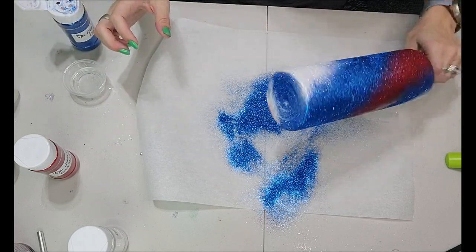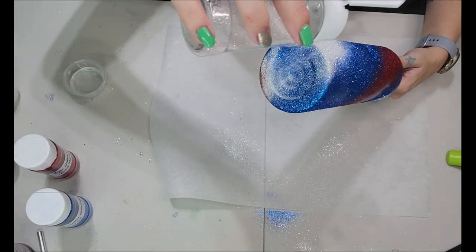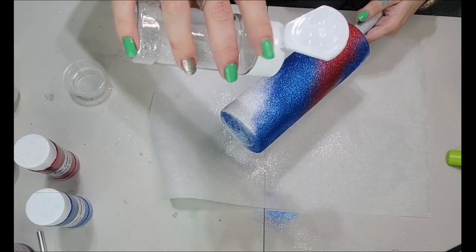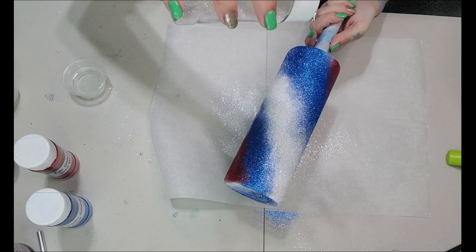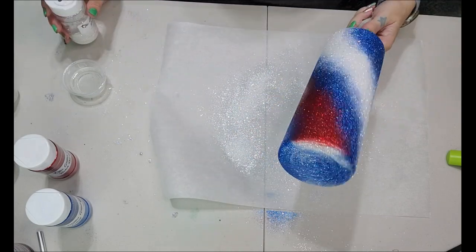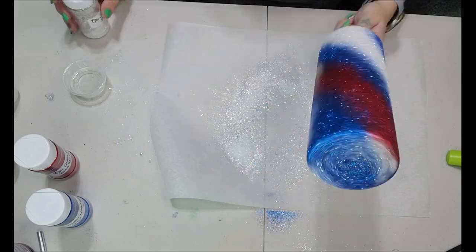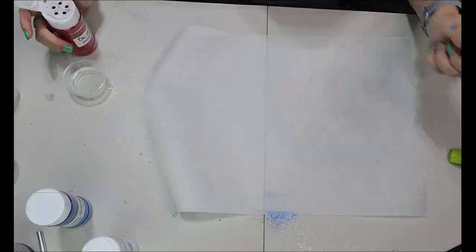I wanted it to be a mixture of all the colors. Now we're going to go in with the Diamonds and blend between the white and the Cobalt. I'm adding just a little bit to the bottom — wherever it falls, it falls. For the blending, I'm holding it up and just barely tapping it so it trickles down and gives me that nice ombre effect. You want to do that to both sides of the white strip.